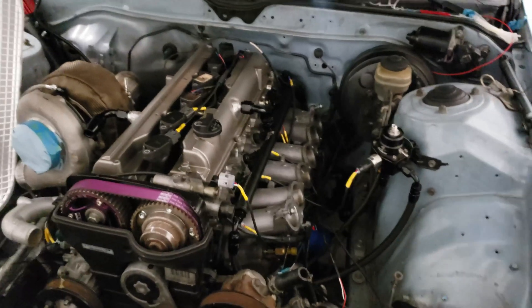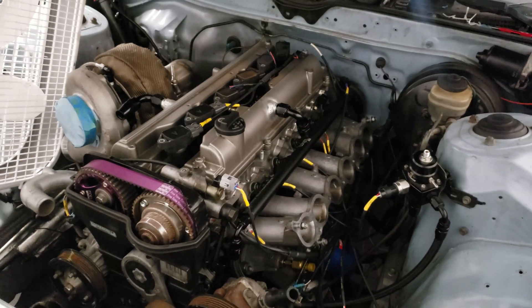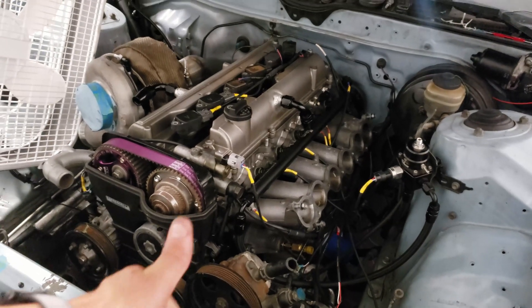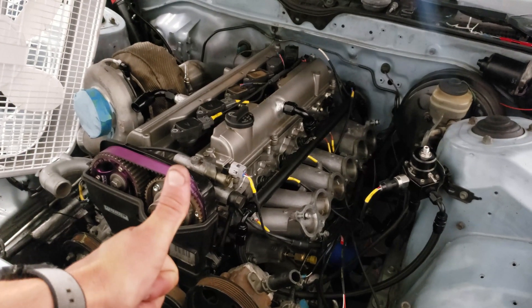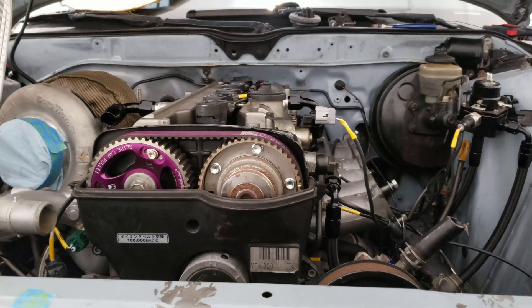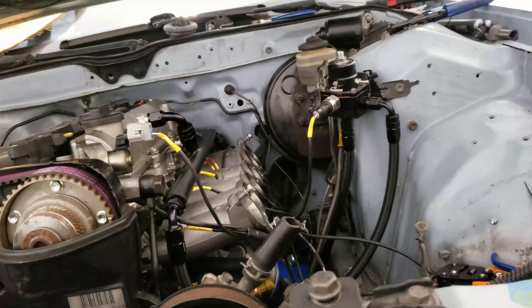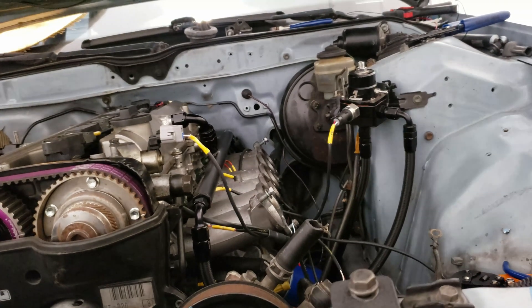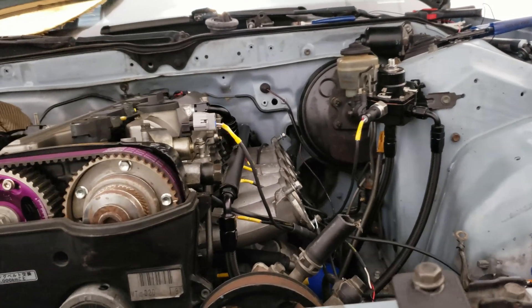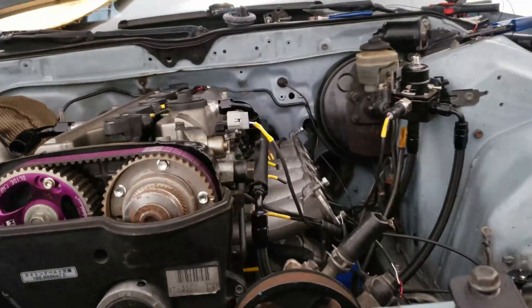Looks badass, I like it. I think we're on track to start it this weekend. The next morning - I ended up staying up till like 4 in the morning just trying to bang out all these connectors. You can see all the yellow engine labels going on. It really stands out, looks really good, gives it a nice professional look.